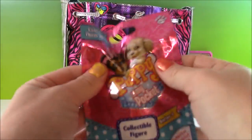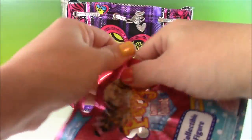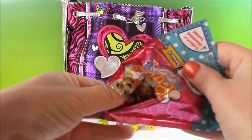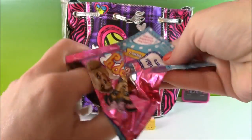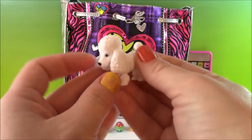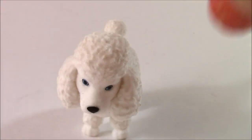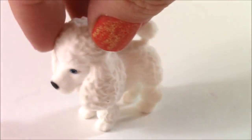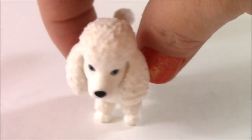We have Puffy in My Pocket — it's a cool blind bag. Let's open it up. That's a cute one. I wanted this one — we have a cute little white poodle. This adorable little poodle is from series one. I love that little tail, and she goes by the name of Gigi.